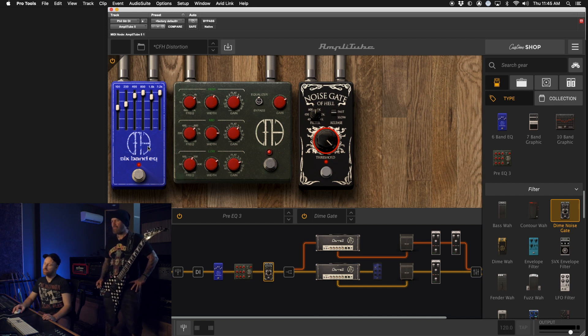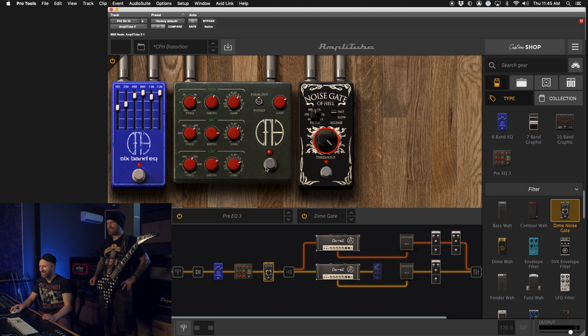Right off the bat, it's just the sound of the record. No tweaking necessary — it comes right up. Sounds fantastic. Playable. Lots of mids. Those mids are there. Man, that's great.